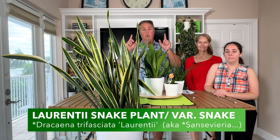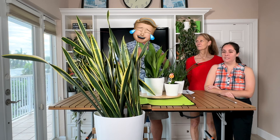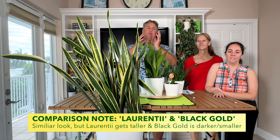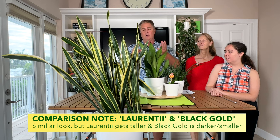The Laurentii snake plant goes by the botanical name Dracaena trifasciata Laurentii. She also has gone by the name I learned in school, Sansevieria trifasciata Laurentii. The botanists drive me crazy, not with their names as much, but with them constantly changing the genus on many plants. This plant is now commonly called Dracaena trifasciata Laurentii, but when you're buying them online or at a nursery, you'll also see them called Sansevieria.